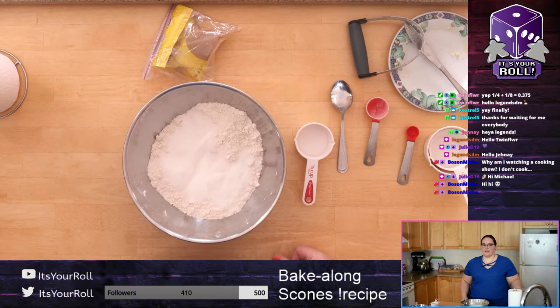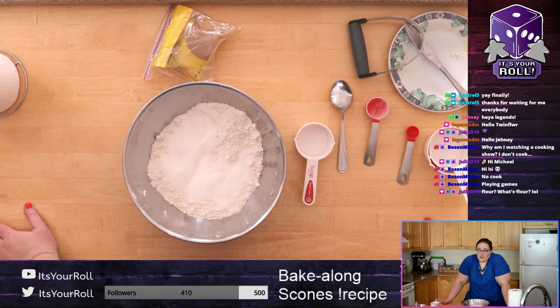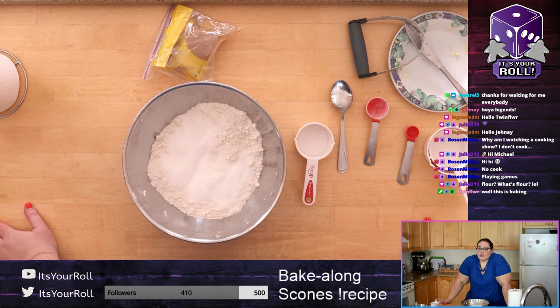Take your sugar and put it away once you've poured it in, so you know you've used it. Every time we use something, put it to the side so you don't forget. The next ingredient we need is milk.